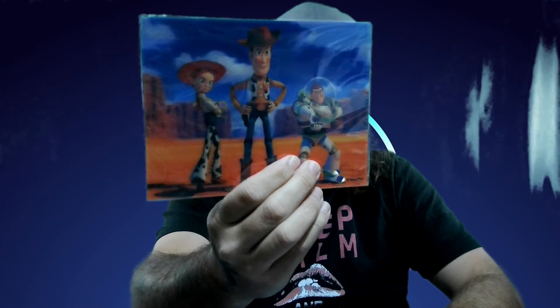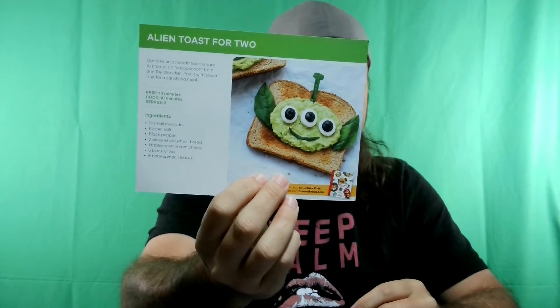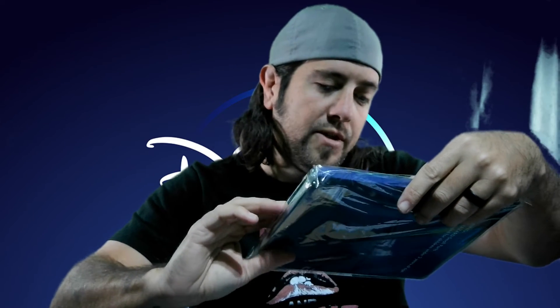We got some lithographs — one lithograph that changes back and forth, it's a 3D one — avocado alien toast recipe, which is pretty cool. And we got four reusable straws with Woody, Buzz, Bo Peep, and Rex. That looks pretty cool as well.